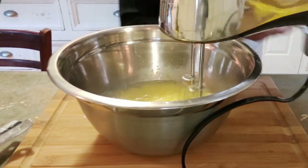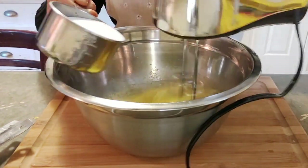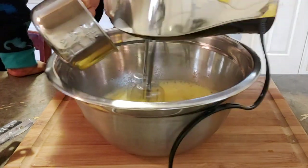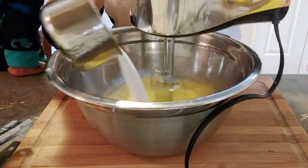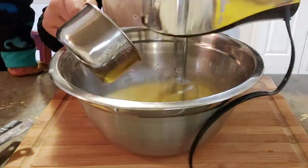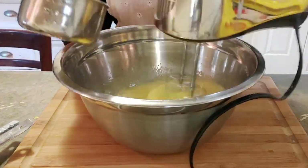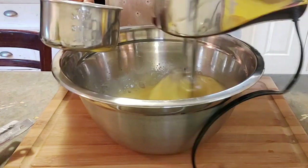Then gradually add one cup of sugar. Continue beating until the eggs become a froth-like consistency and double in size.